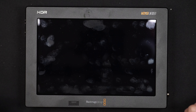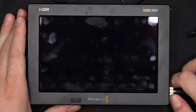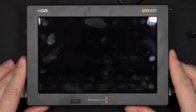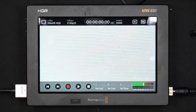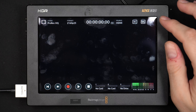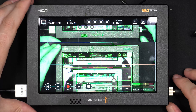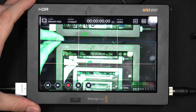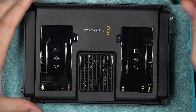I recently got two Blackmagic Video Assist HDR 12G SDI units, but unfortunately one of them didn't work correctly, which led me to film this video where I take it apart - I'm always curious to see what's inside. No matter what format or codec I choose, all I get is dotted lines, and sometimes switching between ProRes and DNxHR gives a weird flashy picture. The Video Assist still records fine; it's just the image display that is defective.